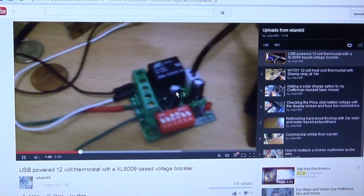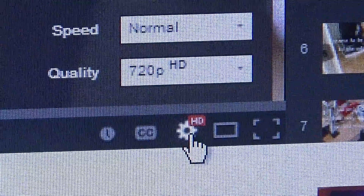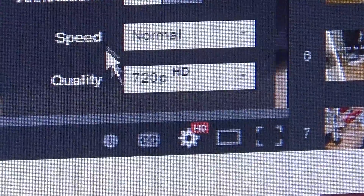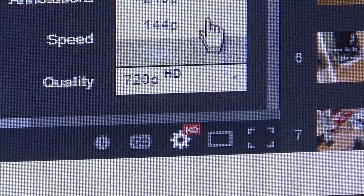It's a 720 video. Just by clicking that Settings button down there. We have it set — it doesn't have 1080 HD, it has 720 HD.